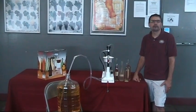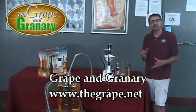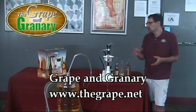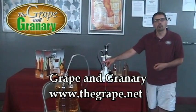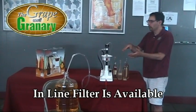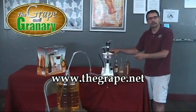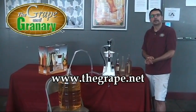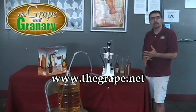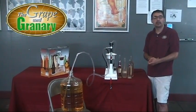That's pretty much it for the bottle filling section. You can purchase separately a filter housing and filter if you wanted to set this up as an inline filter — you could draw the wine up from a carboy, pass it through a filter via vacuum, then draw it up into the bottle, and again anything that overflows will go into your collection container. That's pretty much it for the Enomatic bottle filler. If you have any questions, please don't hesitate to give us a call. You can always find us on the web at www.thegrape.net — thanks for watching.